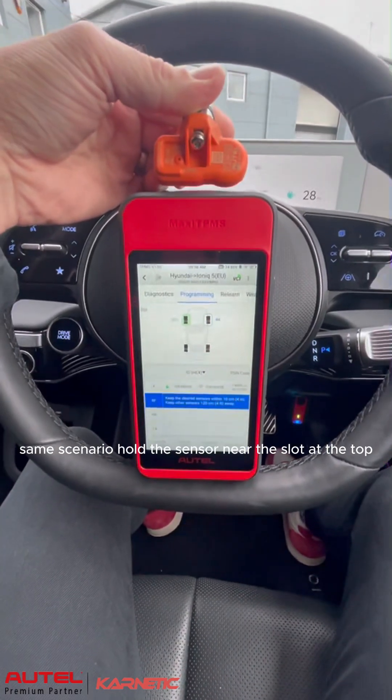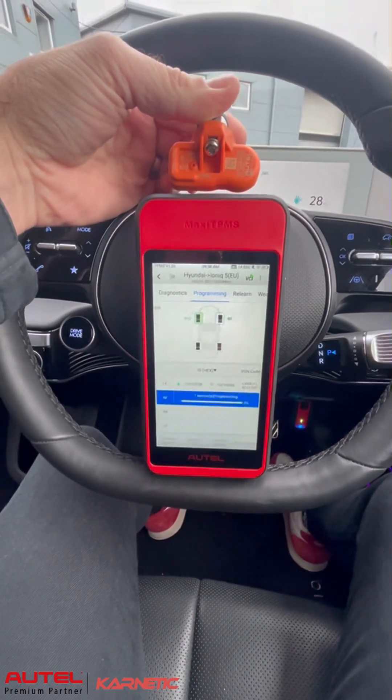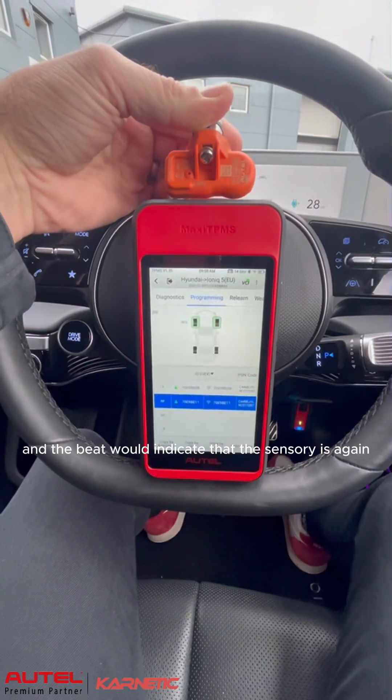Same scenario — hold the sensor near the slot at the top. The beep would indicate that the sensor is again programmed.